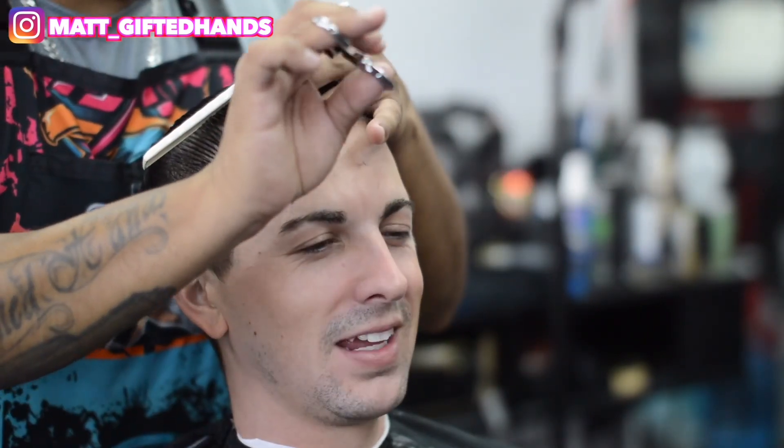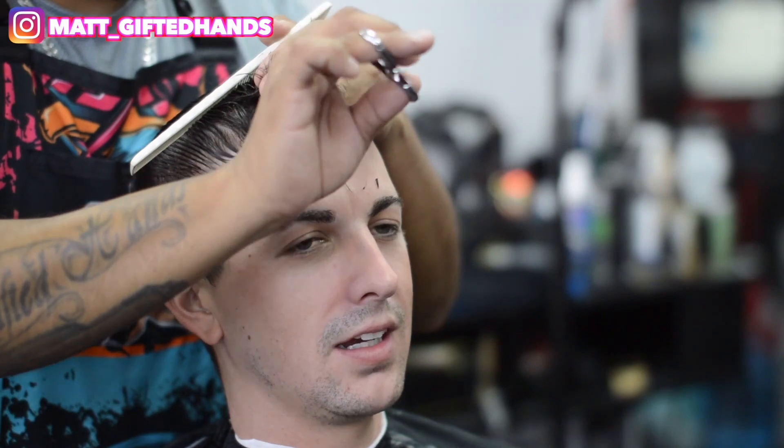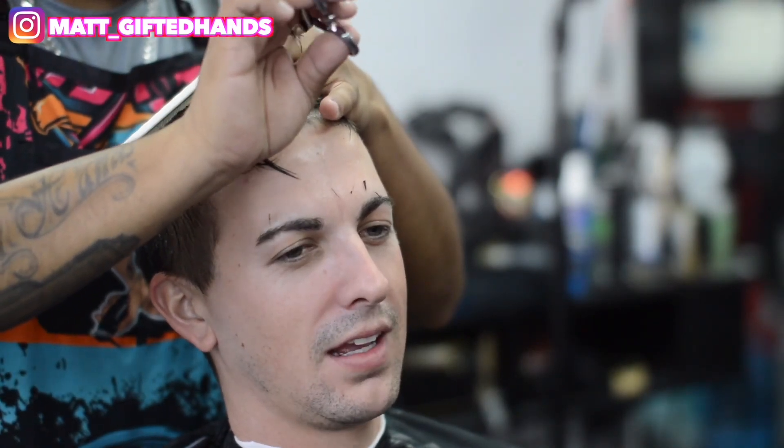I went ahead and saturated my client's hair with some water mixed with some hair tonic to clean the hair and scalp to get rid of any kind of debris or leftover hair product that was in his hair. I like to mix up the hair tonic in the water bottle.